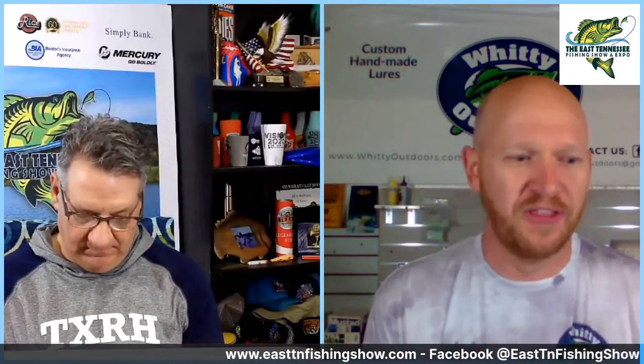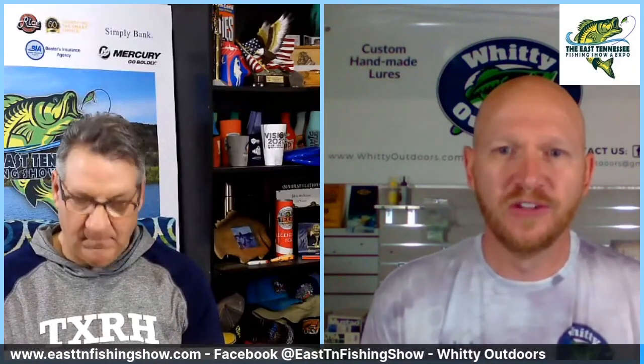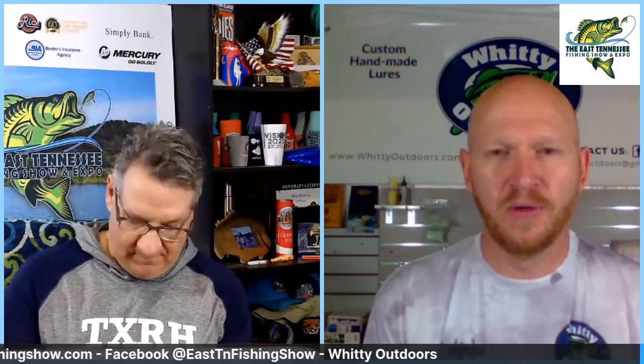All our baits are made right here just south of Dayton, Ohio. We start with a block of material and end up with the finished product you see there. Really the only thing that we buy and put right on the baits is the split rings and hooks — so everything else we're making all of it ourselves.